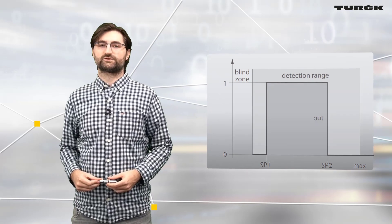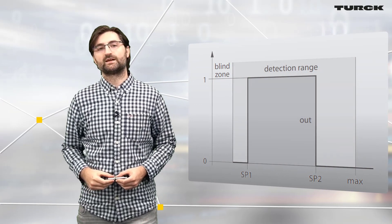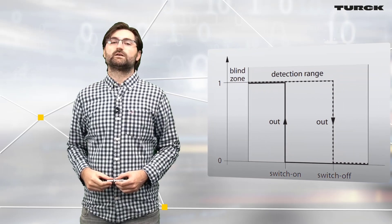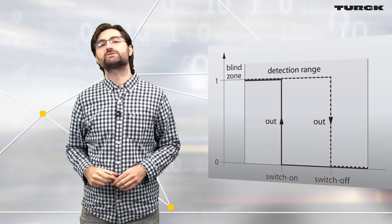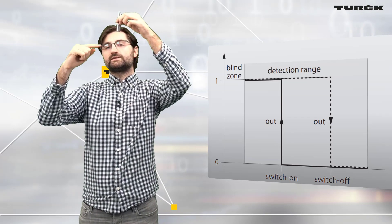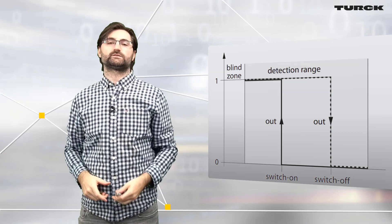The first out of five videos shows how to select a switching window — there are basically two switching points in front of the sensor. After that we show you how to select hysteresis mode, which uses the same two switching points. Think of a pump control application: there is a set point when the level gets too high and the pump is switched off, and a reset point when the level gets too low and the pump is switched on again.